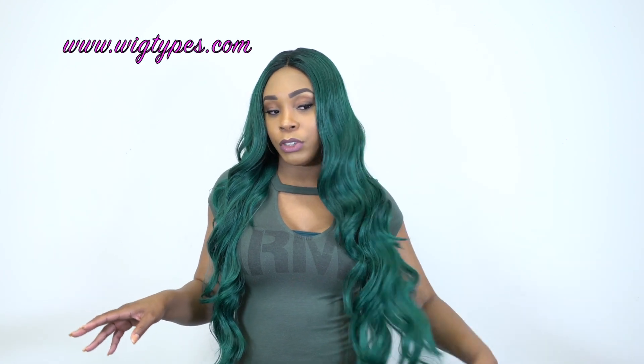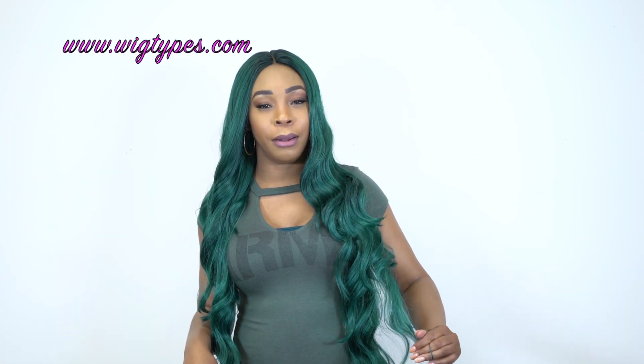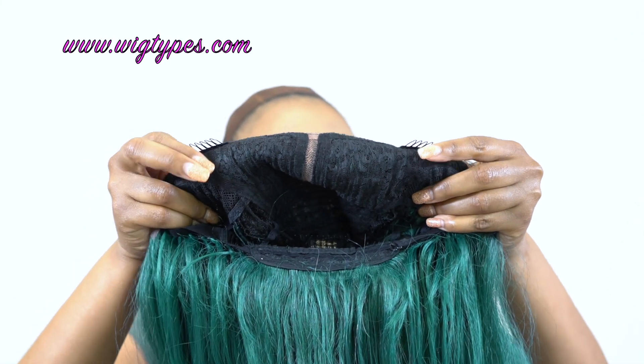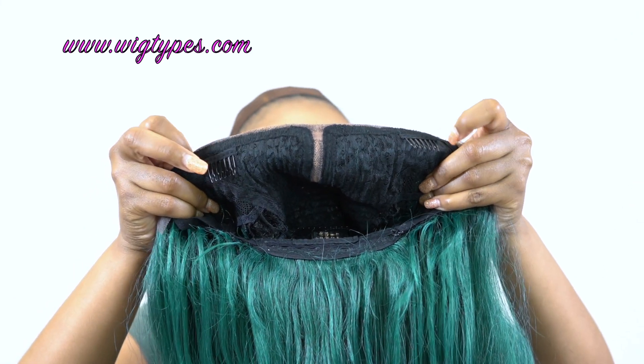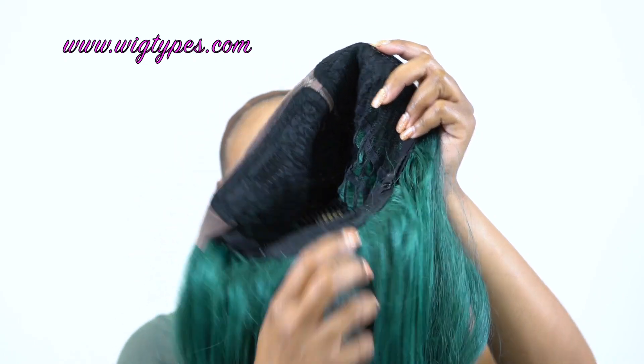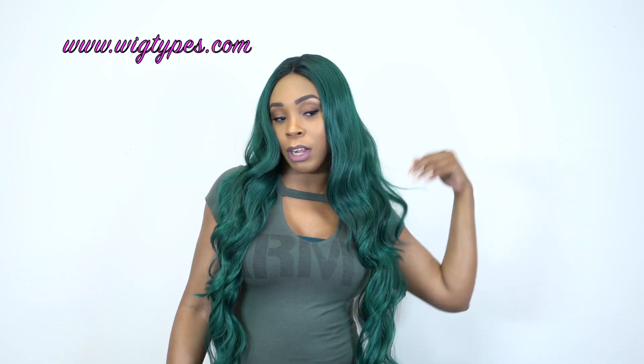In terms of shedding, I got a little bit — it wasn't anything too excessive, just a few strands. It's big head friendly. You get two combs up front, one at the back, and the adjustable straps. It's a basic cap construction, so there's not much to it, but it can definitely fit a larger head size.